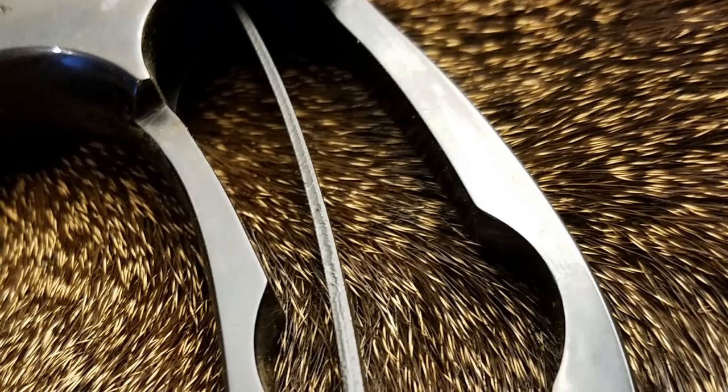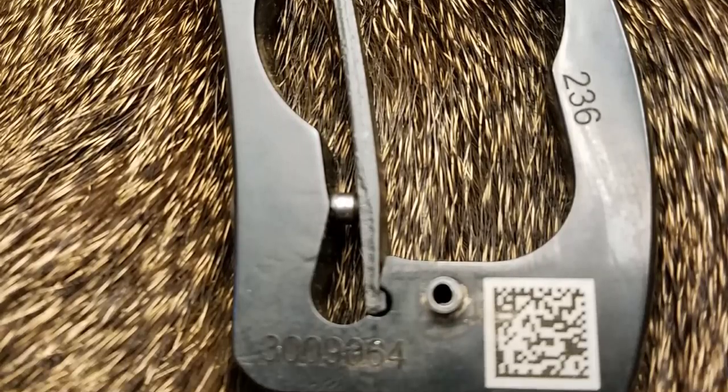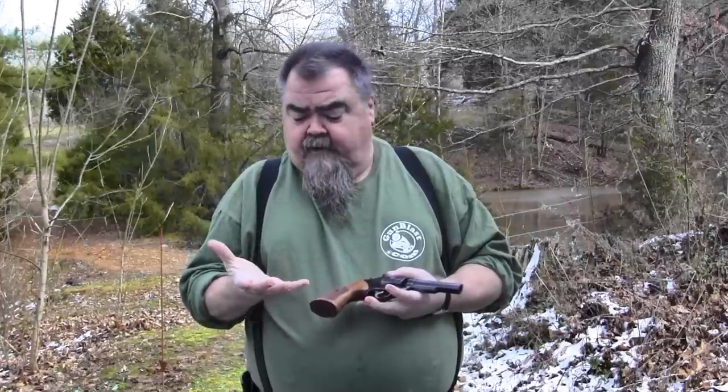This gun is on the round butt configuration with a square butt grip on it. So if you want to switch out to a more compact round butt configuration on your grip, you can do that. But these grips that come from Smith & Wesson feel perfect in my hand. I've got pretty big hands, not huge, and they feel really good. I think you'll like them.